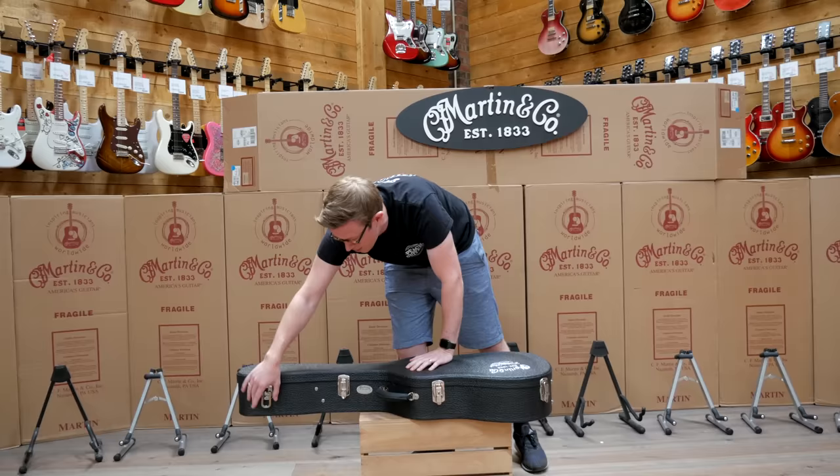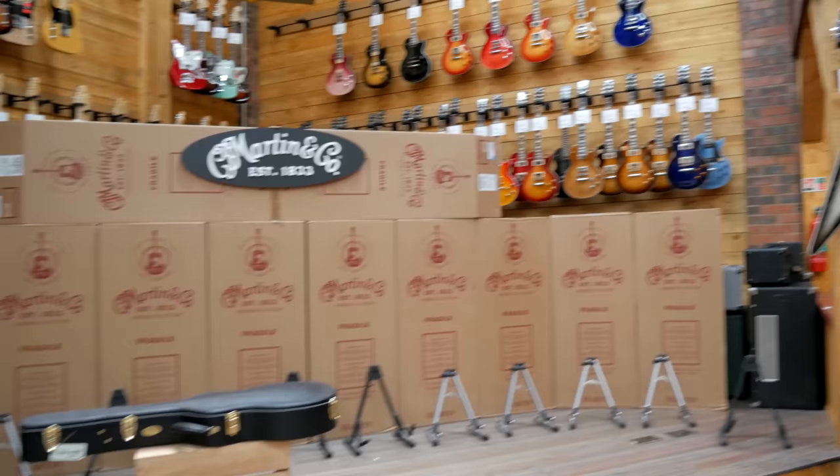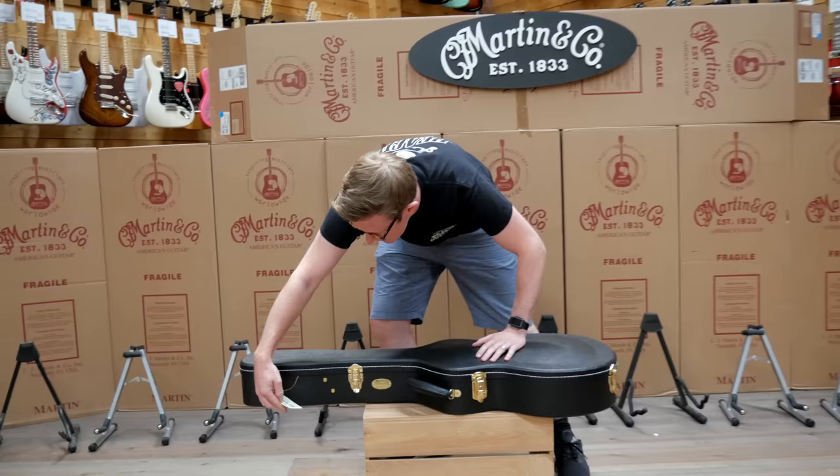I specced out all these guitars with Johnny X from Westside and Brent at Martin, and Carmen at Martin also helped with some of the specs. But let's move on — we can go through all the details later.